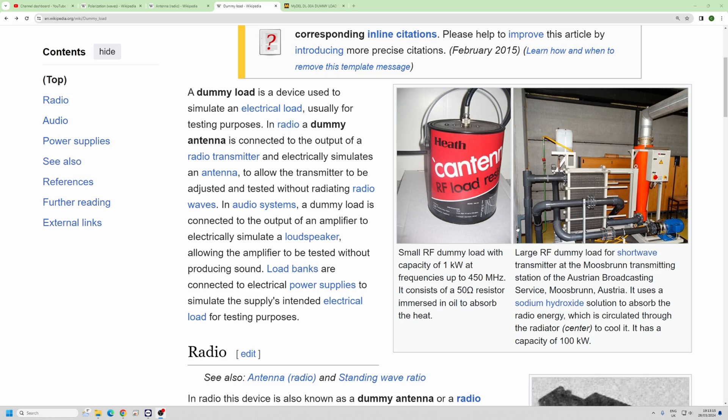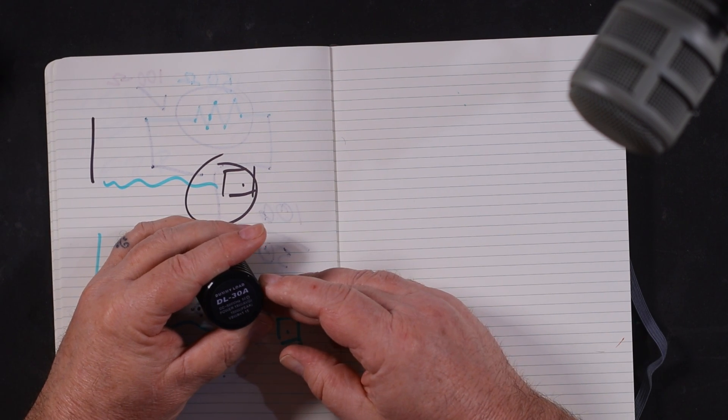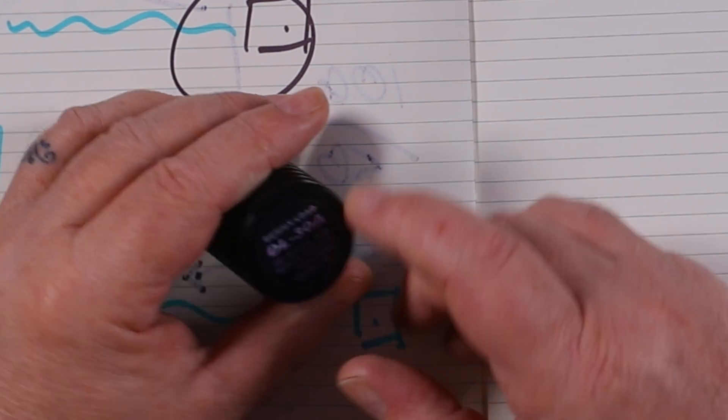There are a few different types of what they call a dummy load. It supplies a fake termination — there are dummy loads for loudspeakers, for electrical devices, but this is a dummy load for ham radio or any sort of radio waves. It's called a DL30A and it says here the power is 15 watts average, 100 watts peak because it's quite small. You could plug that straight into the back of the radio and do some testing, because the RF goes in and is absorbed by a 50 ohm non-inductive resistor.